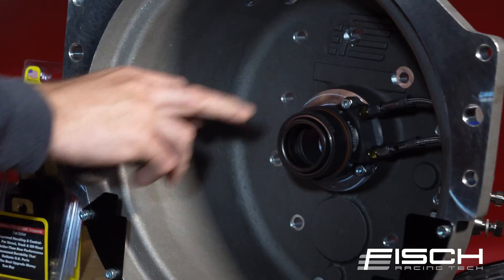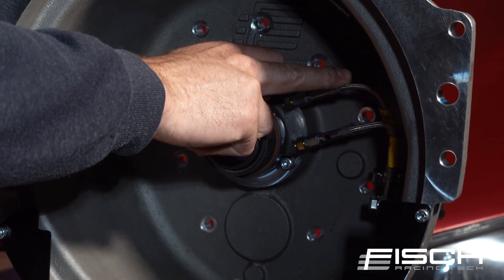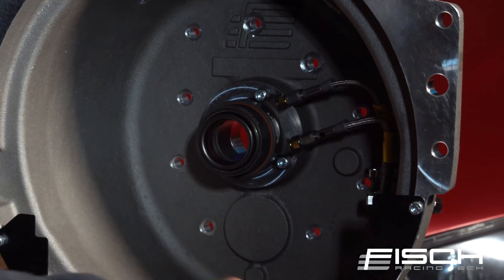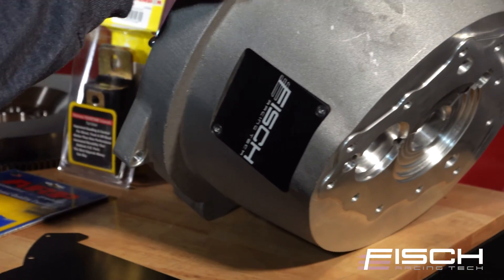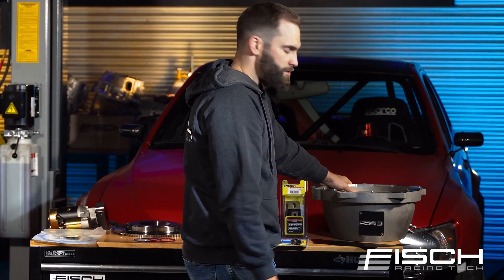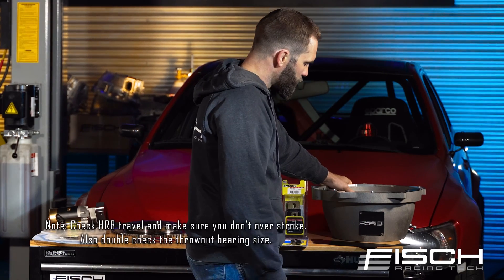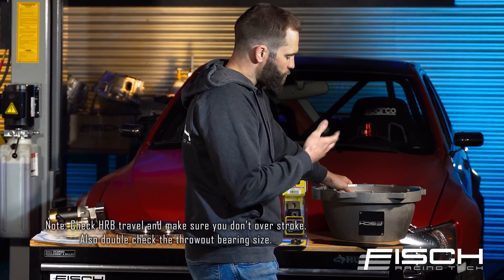Going to the inside, we have a pre-installed Tilton HRB with the stainless steel Goodrich lines going to the pass-throughs. Just going to the bottom here, we have an inspection cover plate. This allows you to have a peek inside to see what's going on if you're having trouble, or some guys might even leave it off for a track day just to allow for more air movement.